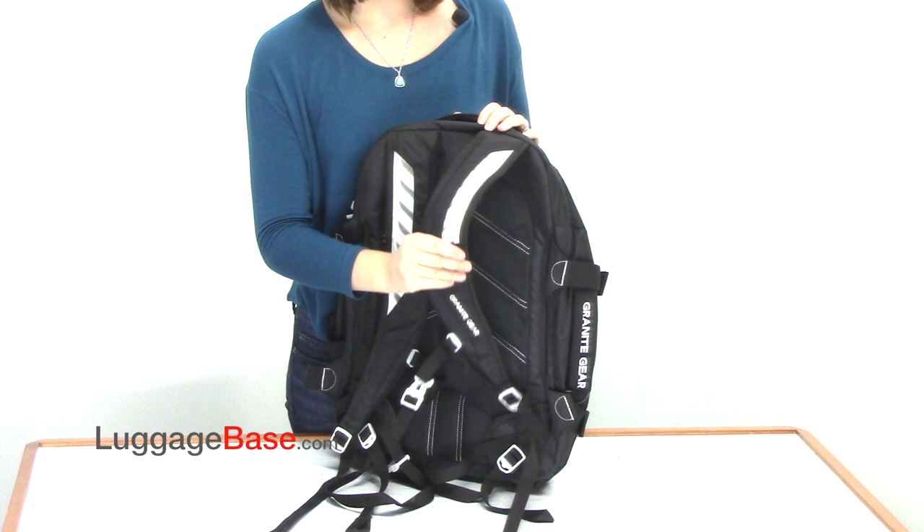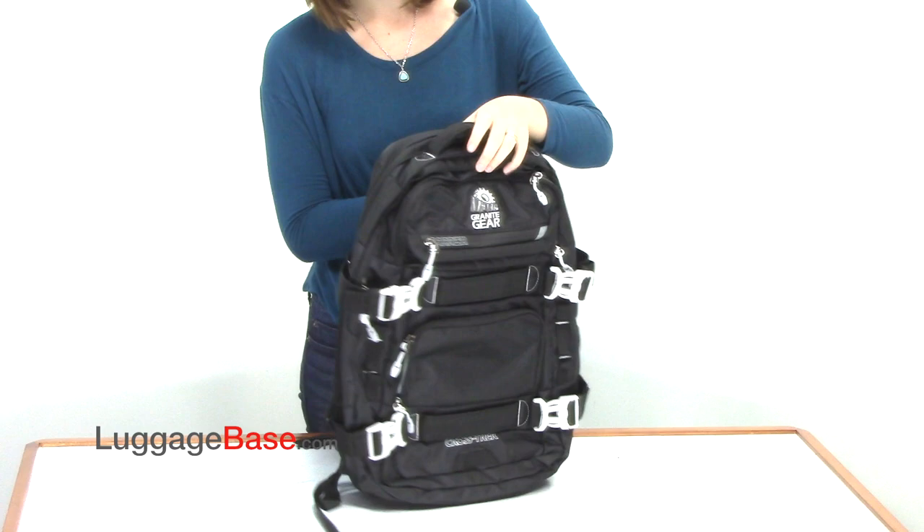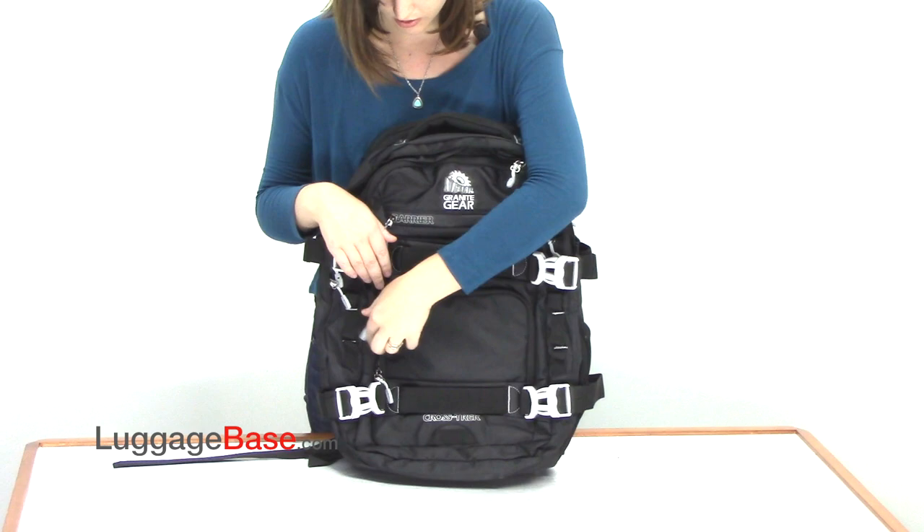This bag has a padded grab handle on the top as well as padded shoulder straps in the back, a contoured padded back panel, and adjustable compression straps on the side.